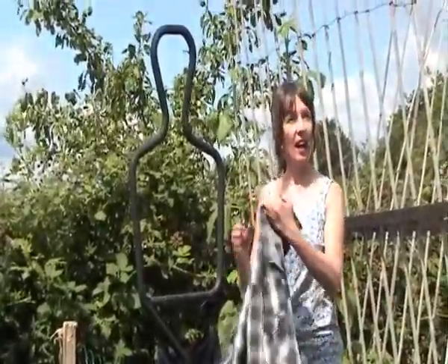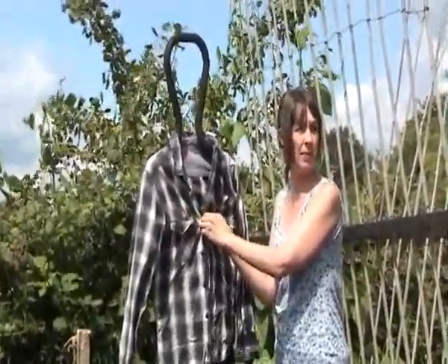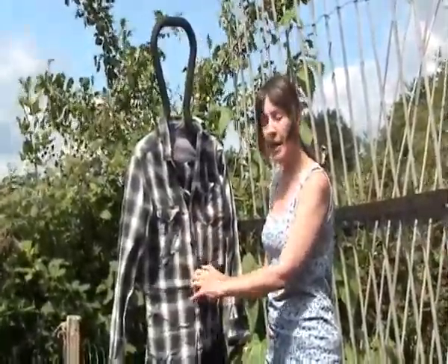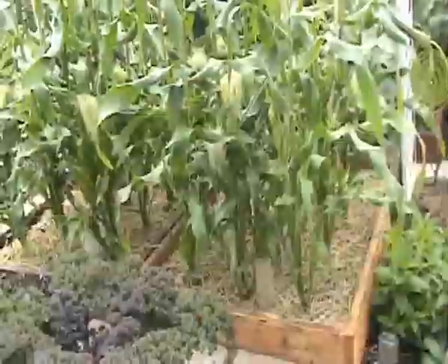That's just something that a shop was throwing out and it has a variety of outfits. Basically, for a scarecrow to work you have to change the clothes about every 14 to 20 minutes, because the birds get used to it really quickly. So it keeps changing clothing — particularly changing the gender — and it confuses the birds. Tony built them.